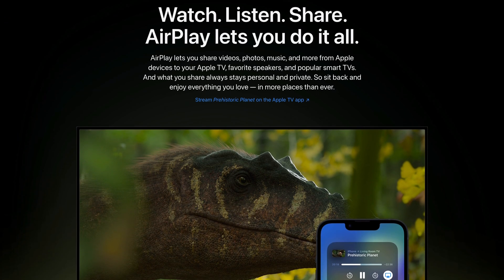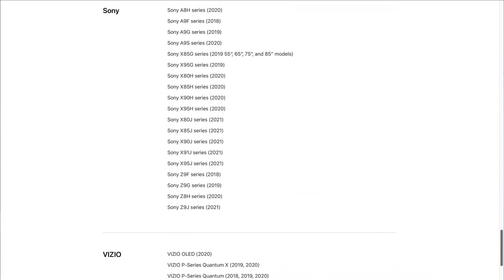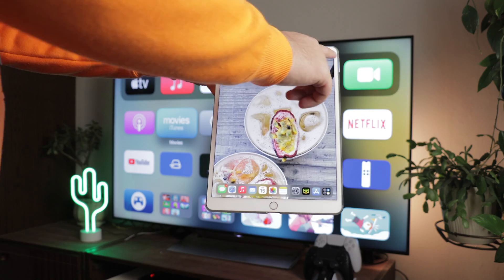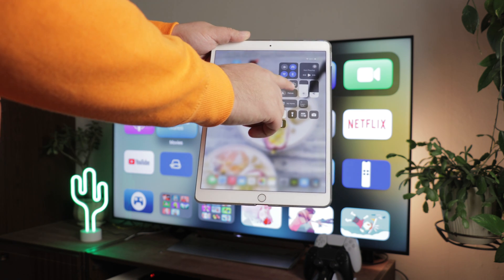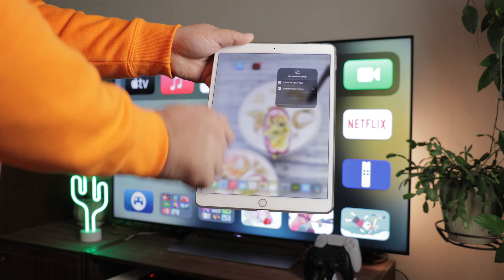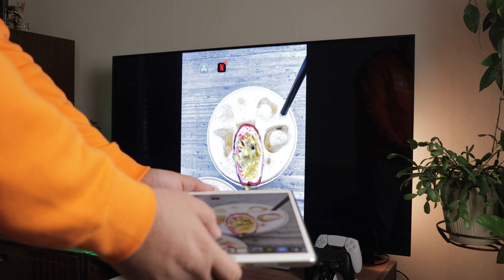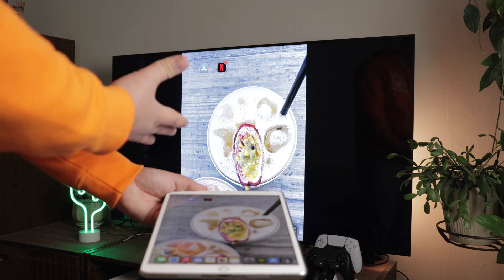We all know that tech companies love to develop their own solutions to problems, and Apple is no different, having introduced the AirPlay 2 technology back in 2017. This update makes it straightforward for iPad users to mirror their screens on smart TVs from brands like Roku, or its other dedicated solution, the Apple TV smart device. Simply access the control panel and tap on the two intersecting rectangles button to launch the AirPlay menu with devices to which you can send a mirror of your iPad. Once you see your AirPlay-supported device, tap on it and tap Start Broadcast to begin mirroring your iPad.